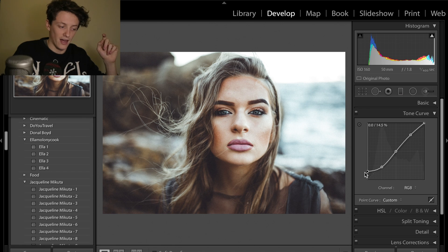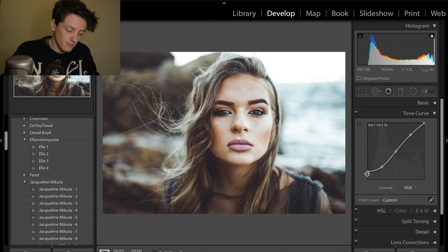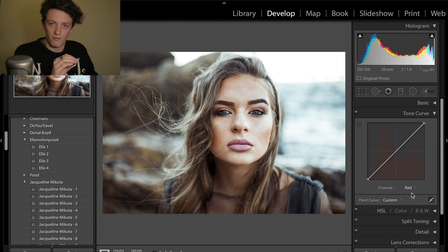I mentioned at the beginning that if you stayed to the end I'd give you some bonus information. For the tone curve — one thing that's nice to do for film look photos is add some fade into your images. If you drag up the bottom of the tone curve, you can add that greyed-out blacks look which I really like. The bonus feature is that you can also come into the individual red, green and blue channels and adjust those, creating a very small S curve in each — this makes the image more contrasty and gives it an almost cross-process look that you get with film photos.